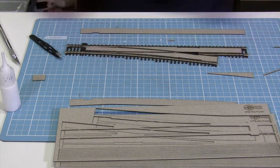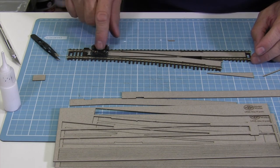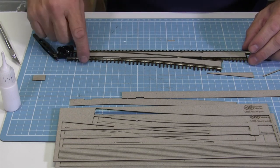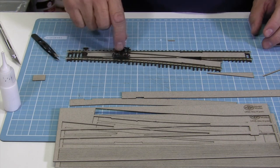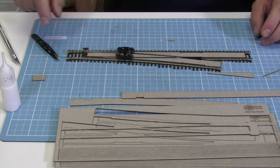Now before it completely dries, use a bogey that you can just run backwards and forwards — it does the job nicely. Change the point and check for plenty of clearance.